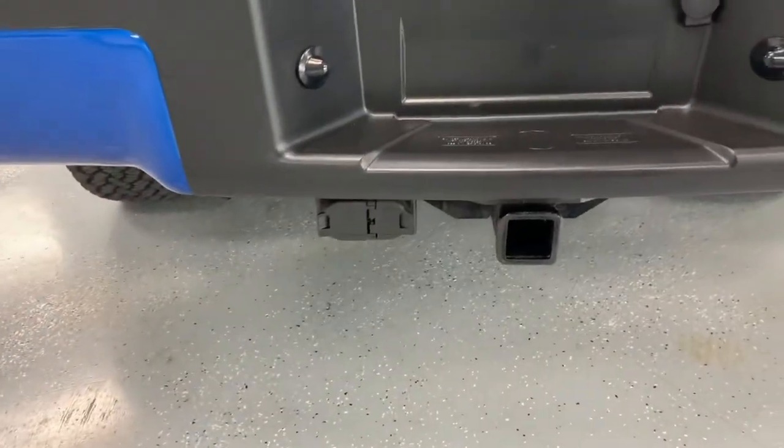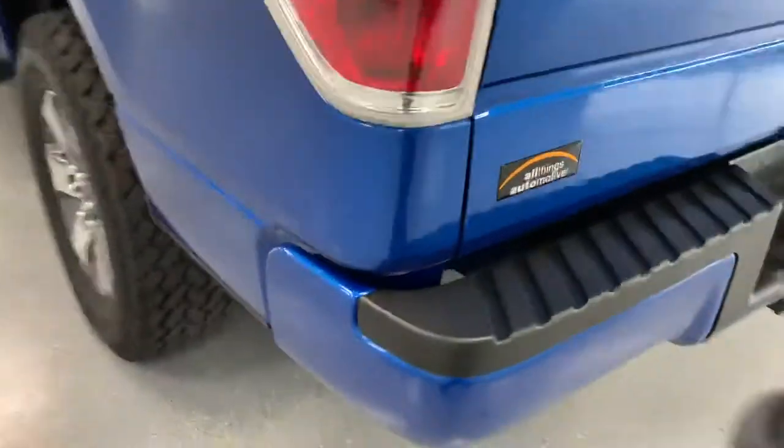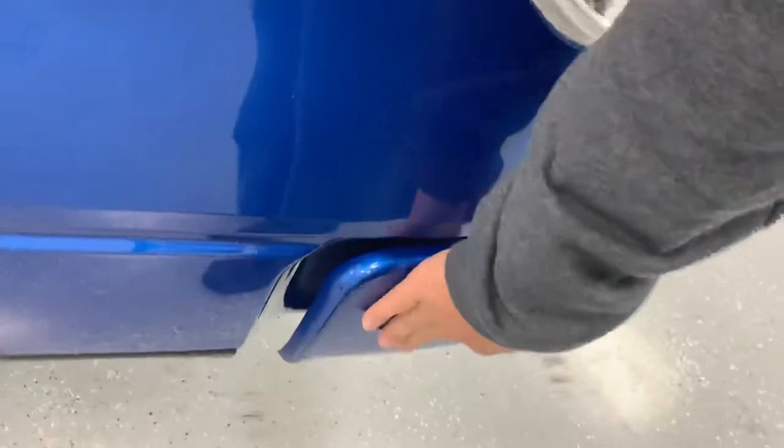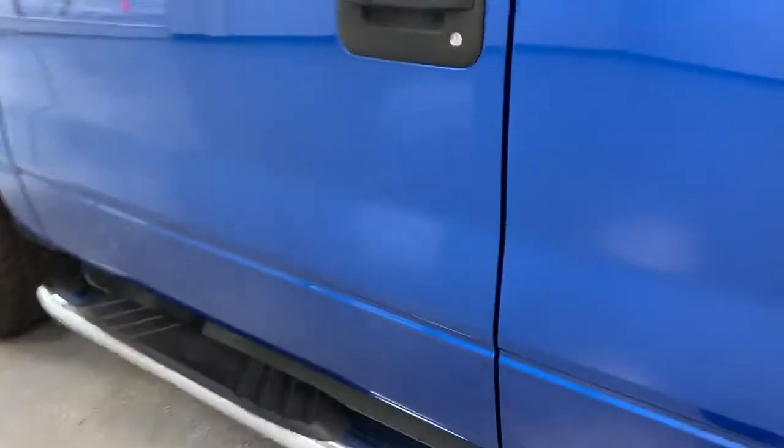Coming down low, you do have a trailer hitch with both the 4 and 7 pin wiring hookups. The body-colored rear bumper is also part of that STX package, along with a matching General Grabber tire and the chrome running boards again.